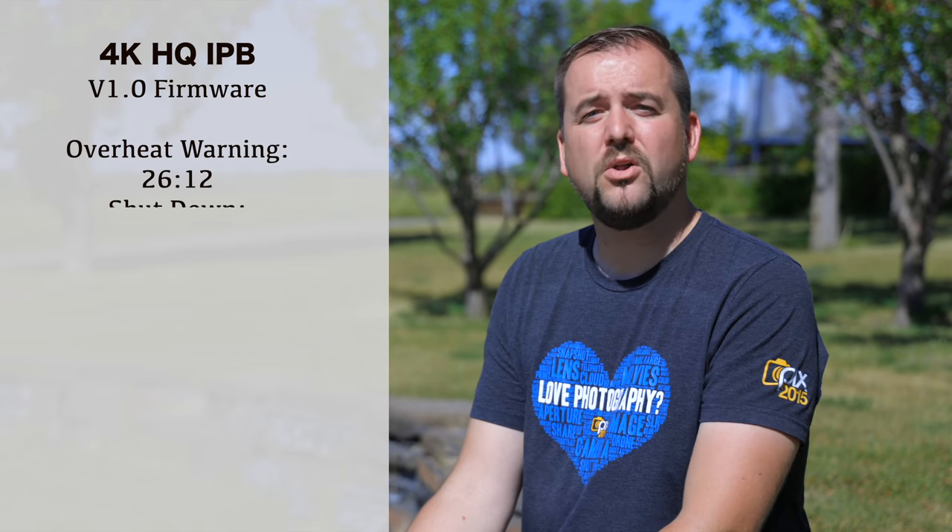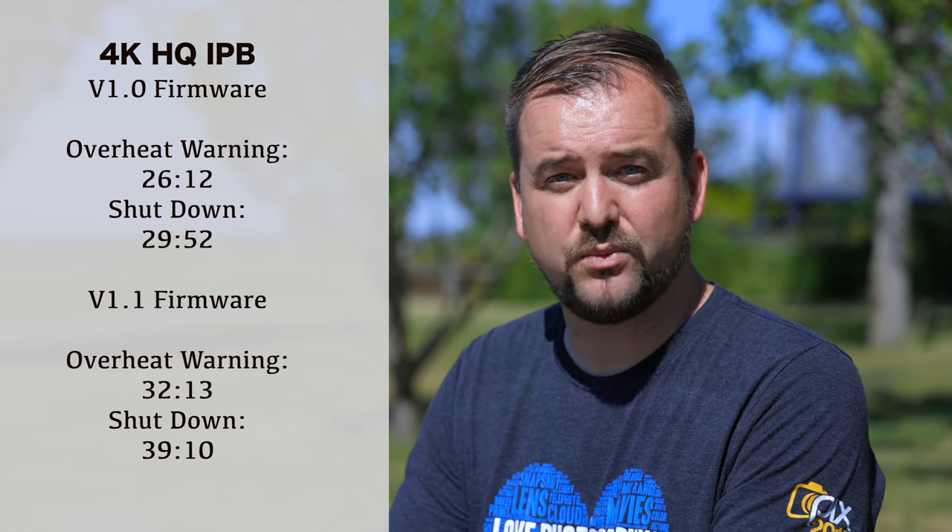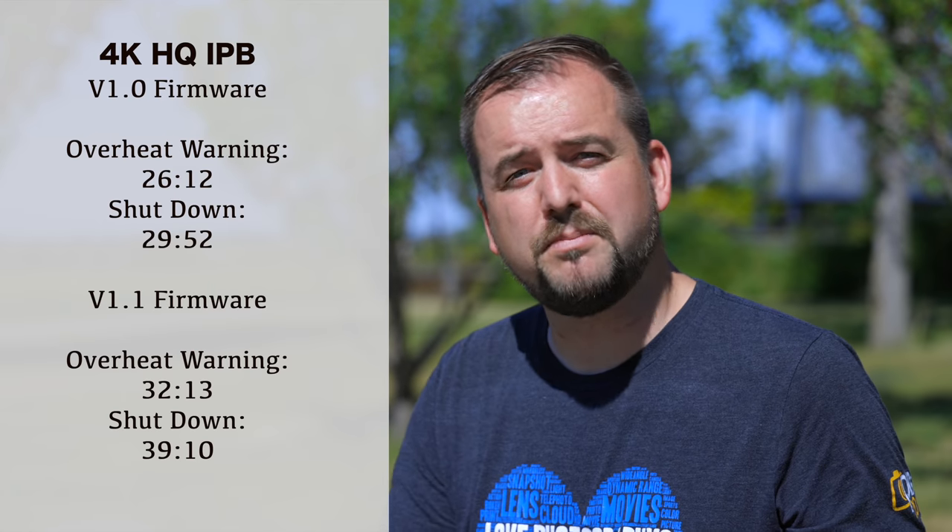Using the 1.0 firmware, I was able to record for 26 minutes and 12 seconds before the overheat warning kicked in, and it went all the way to 29 minutes and 52 seconds before the camera shut off completely. With the 1.1 firmware it was a lot better — it was able to record until 32 minutes and 13 seconds before the overheat warning, and actually went for 39 minutes and 10 seconds before it shut down, which is honestly pretty usable.